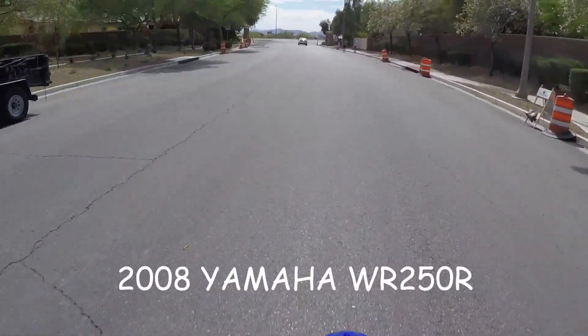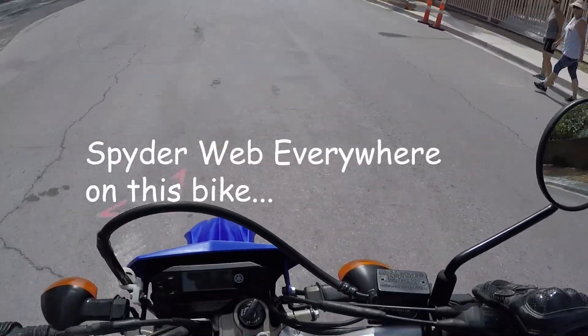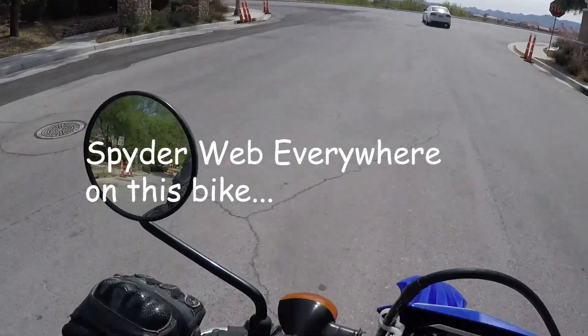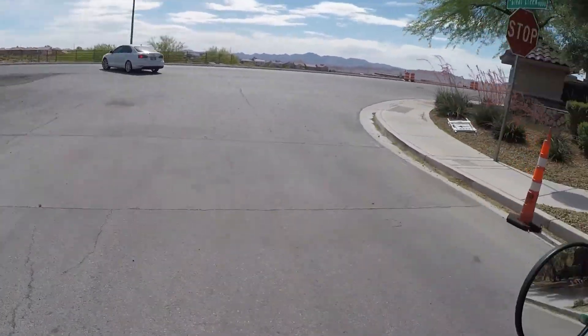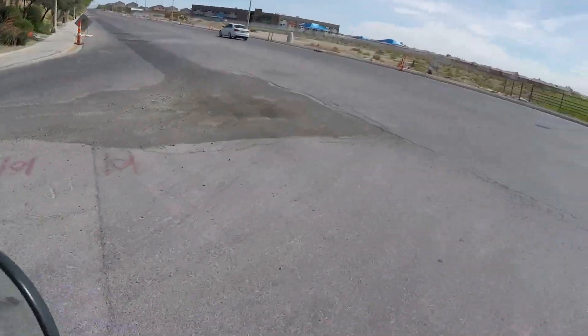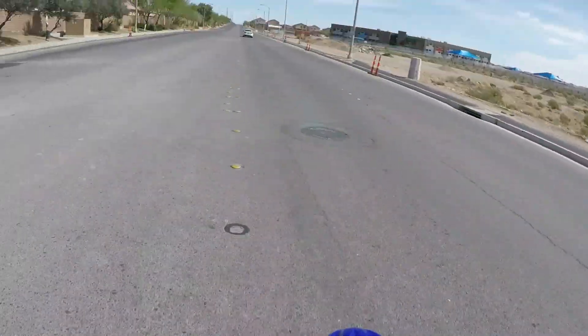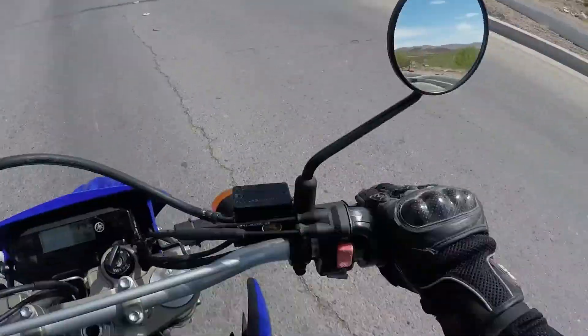Recently I bought a 2008 Yamaha WR250R. The owner told me it has a busted speedometer. I didn't pay much attention to it at the time because oftentimes gearing and tire changes can affect speed accuracy. Time to find out — the speed display was way off.